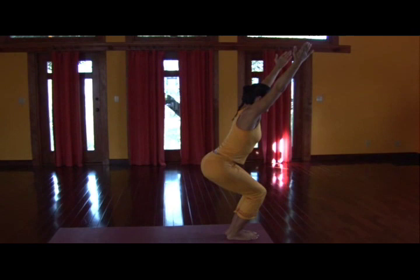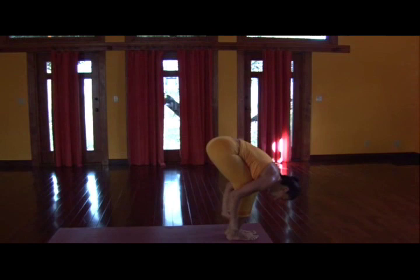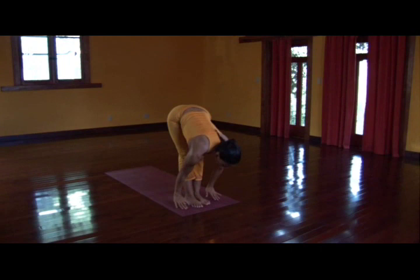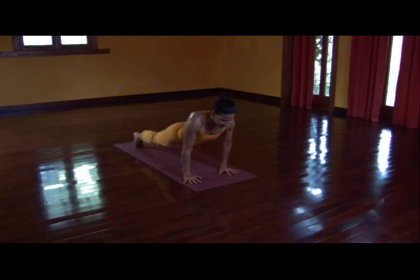Deep power here. Inhale, and on your exhale, legs straighten, fold forward. Inhale, halfway up. Step it back, Chaturanga — anytime you need, you can put your knees to the floor. Inhale, upward dog or cobra. Exhale, downward facing dog.